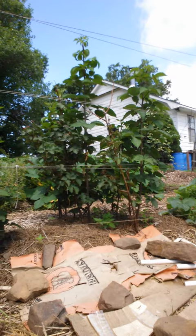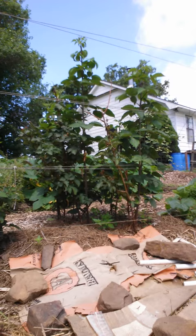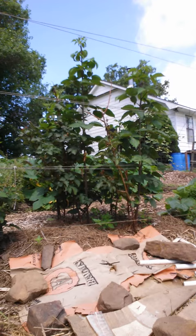The blackberries probably got another three weeks before they start darkening, and I can come out here in the morning and pick a handful and just chop them down for breakfast. Have a great gardening day!